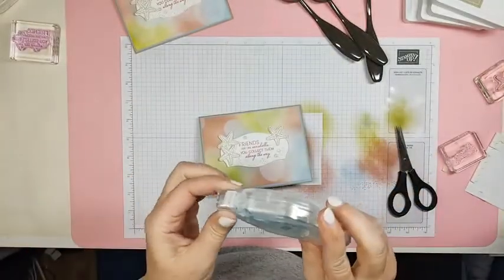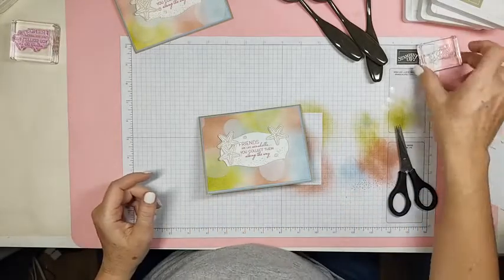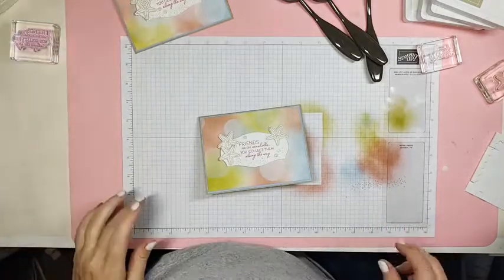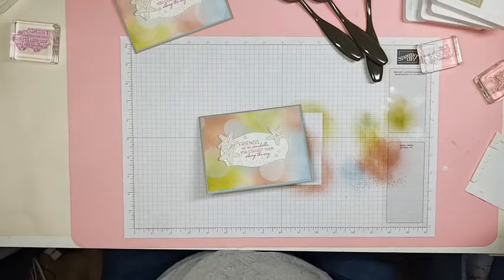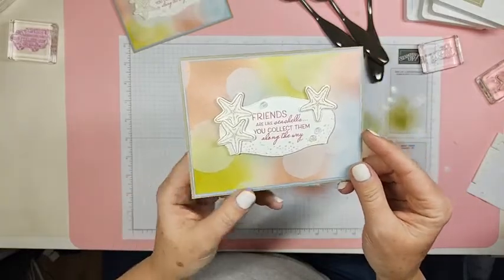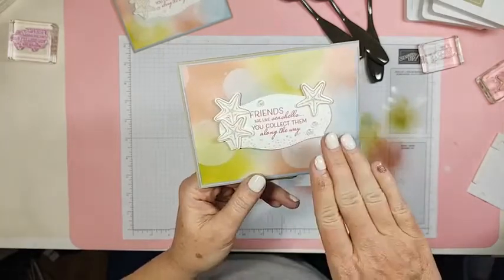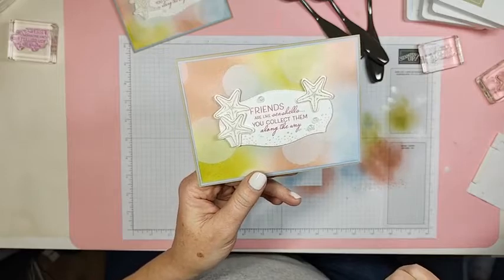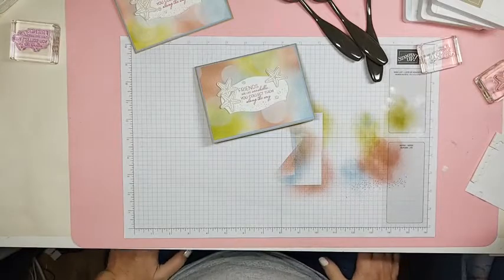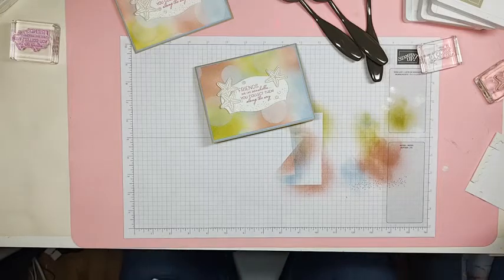There's my card for today — 'Friends are like seashells, you collect them along the way.' I hope you like it. I hope I didn't cause too much angst not being live the last couple of days — I've had a ton of things going on, but I'm back now. Thanks so much for hanging out with me and making this cute card. If you make one, I'd love to see your blending with the brushes and the bokeh dots. See you guys tomorrow. Bye-bye.